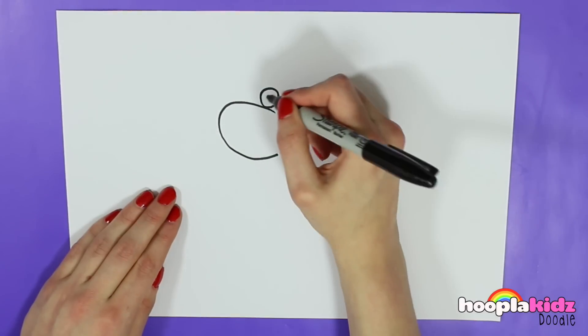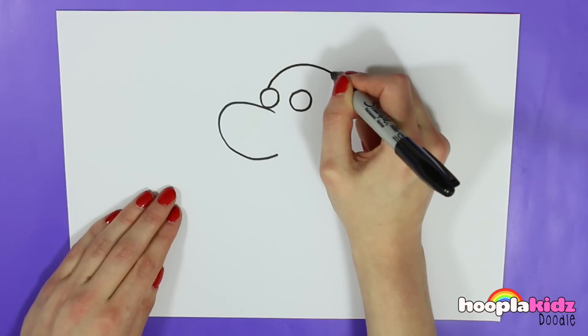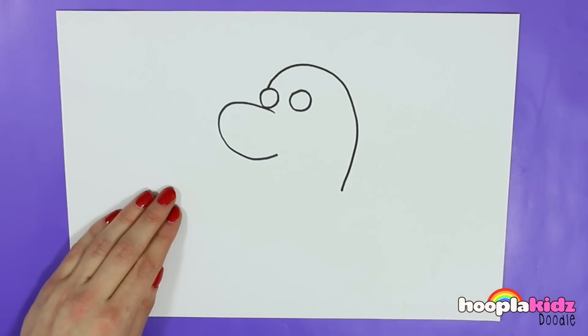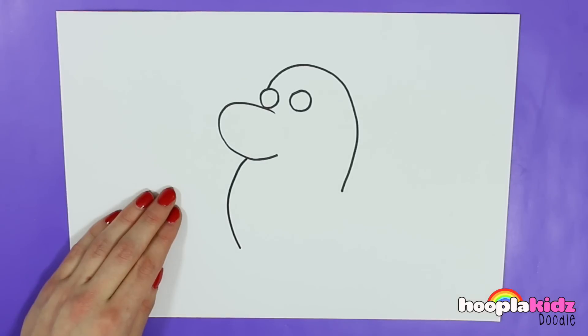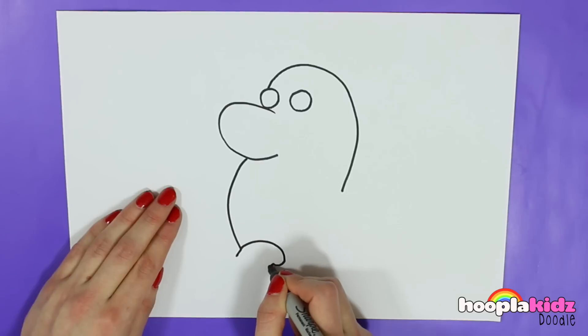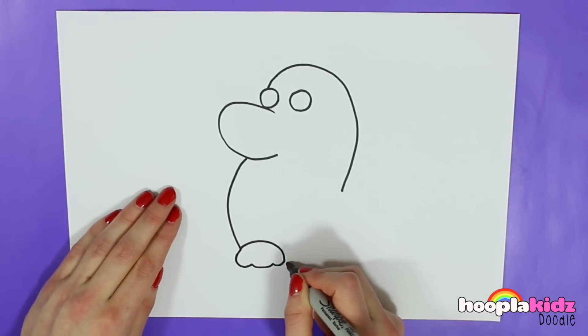And off the top of the first small circle we're going to draw this line coming sloping around. And we're going to do the same sort of line off our first shape. And at the bottom of that we're going to draw this shape which is like an oval with a couple of frills at the bottom of it.